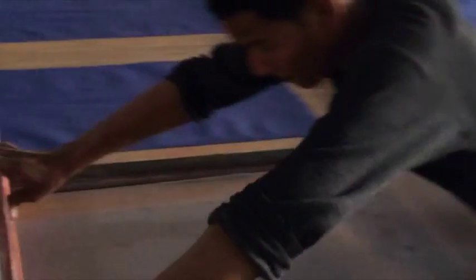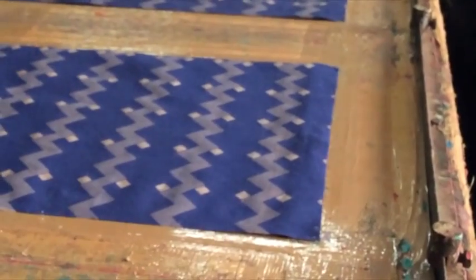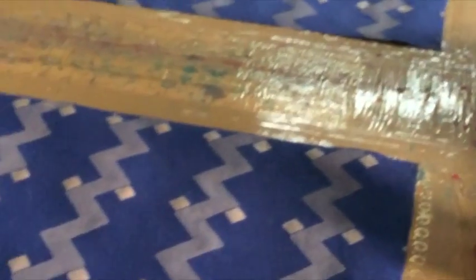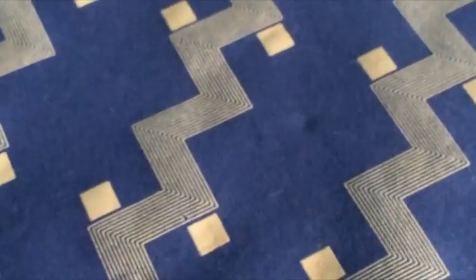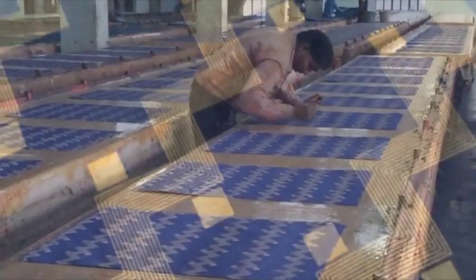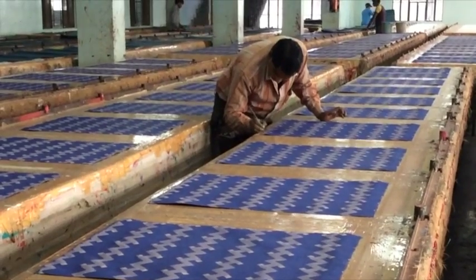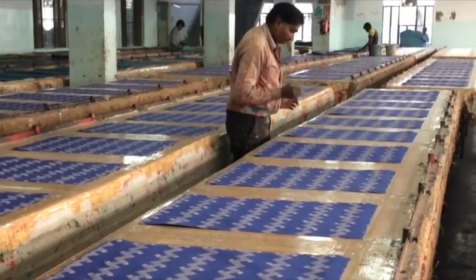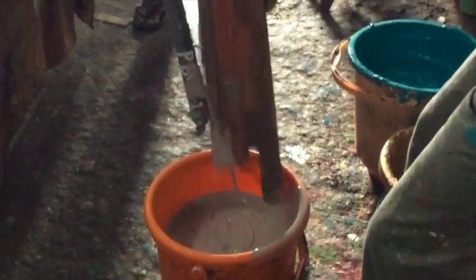The colored inks are pushed through the screens to register the pattern. Imperfections in pattern registration are visually noted and touched up by hand. Extra inks are saved and screens are thoroughly washed between each color used.